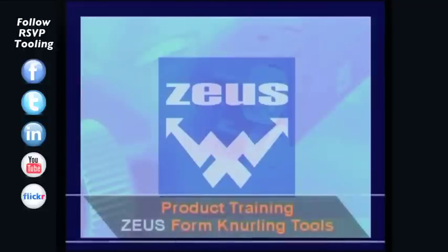We would now like to introduce you to our Zeus Form knurling tools. Step by step, we will demonstrate the necessary settings and the required preparation for each tool type.